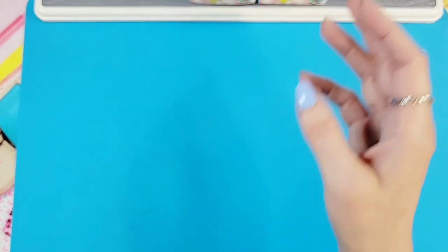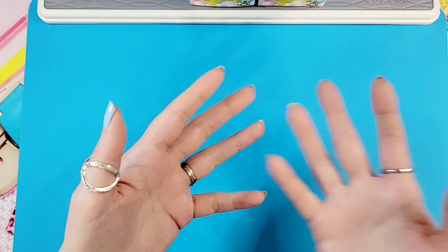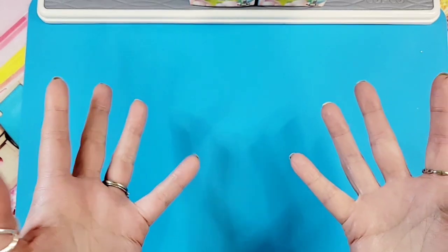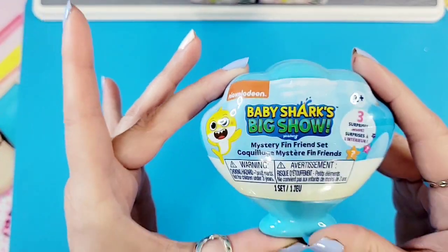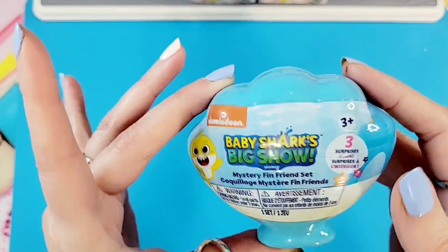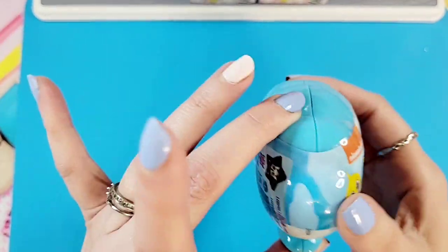So first we're going to start with - my goodness, what to start with - we have everything from a Care Bear peel and reveal, a Squishful, LOL Surprise, Sanrio characters, and Babaloons. Let's start with Baby Shark's Big Show mystery Finn Friend set. Apparently there are three surprises inside.